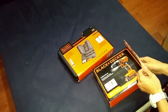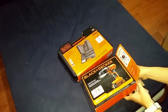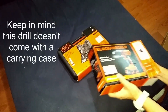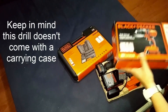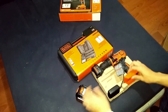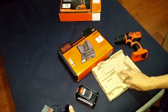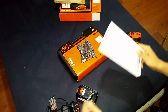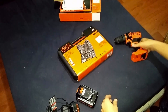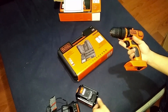So I already opened this box too. You get the drill, battery, and the charger. And underneath you get the manual. So it's pretty nice and lightweight. It looks kind of small compared to some other drills.